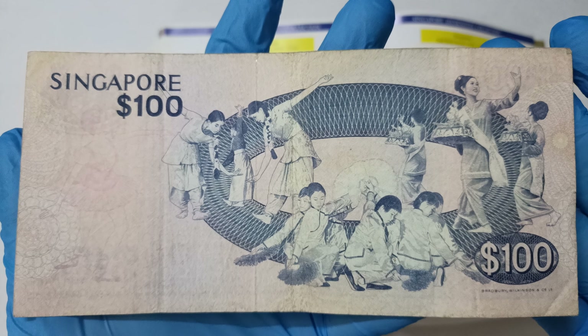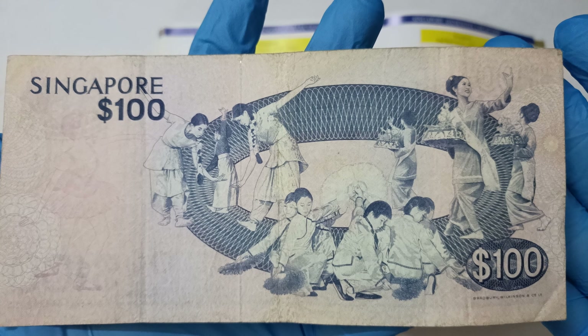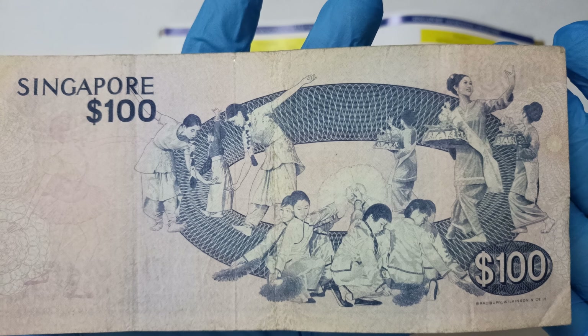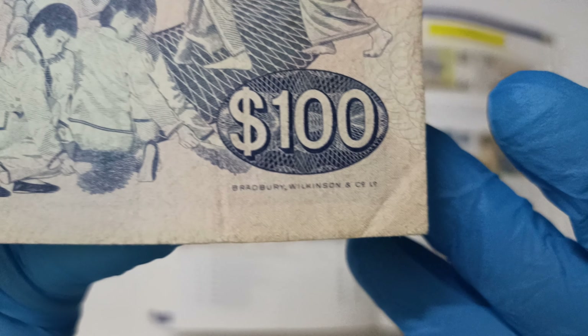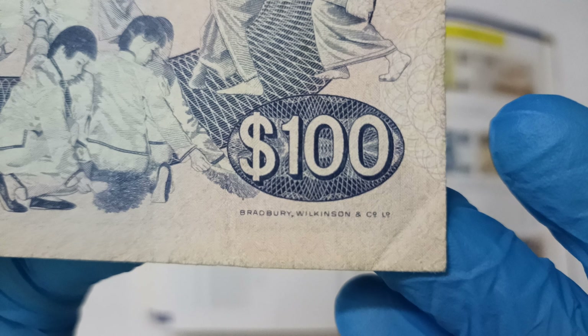Behind here it shows what I believe is some sort of dance representing the three major races — Indian, Chinese, and Malay. Now at the corner here it shows the printer name: Belberry, Winkinson, and Co.